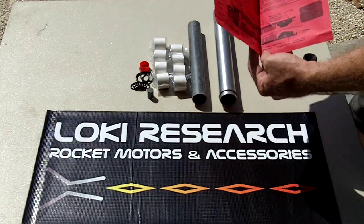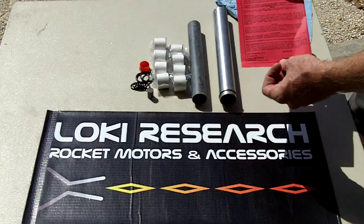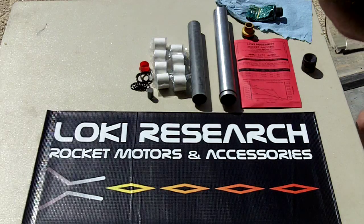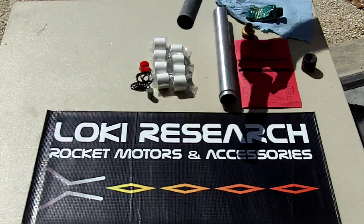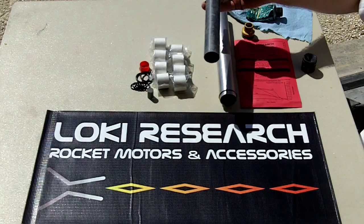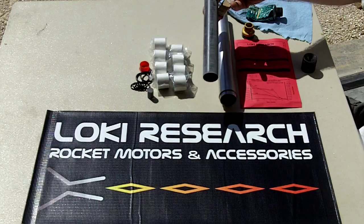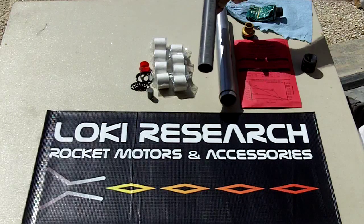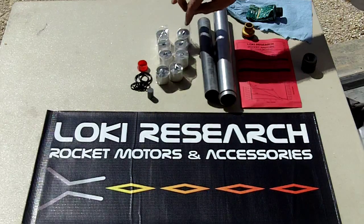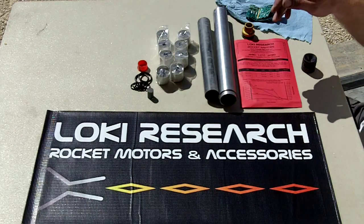We won't go through the full instruction sheet right now — there are some disclaimers on the back and clean-up instructions. You've got your liner, which is a linen convolute-wound liner — much higher grade than the paper spiral-wound craft phenolic liners of previous years. Then you have your propellant grains, all 30 grams or less per bag so we can ship without a hazmat charge through USPS.